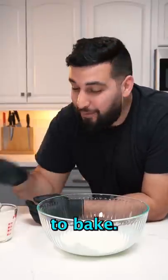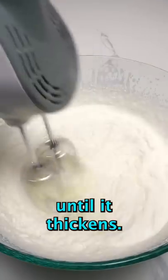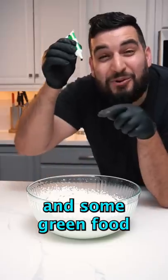While we wait for the cake to bake, we're going to add in two cups of heavy cream and whip it until it thickens. Then we're going to add half a cup of powdered sugar, half a teaspoon of peppermint extract, and some green food coloring.